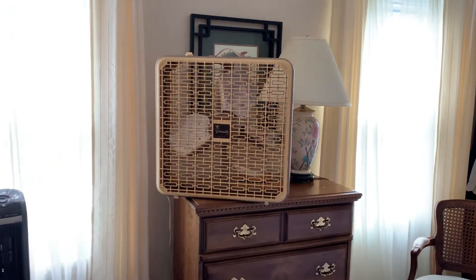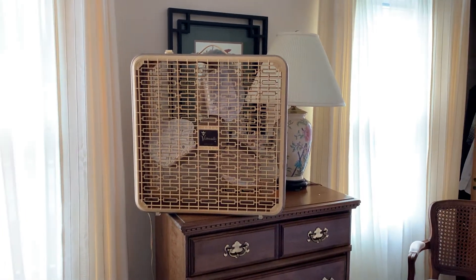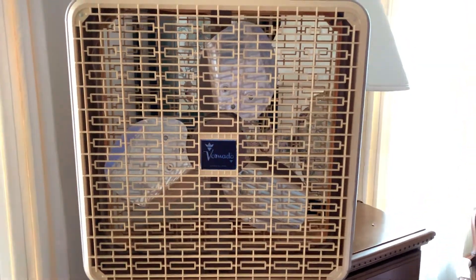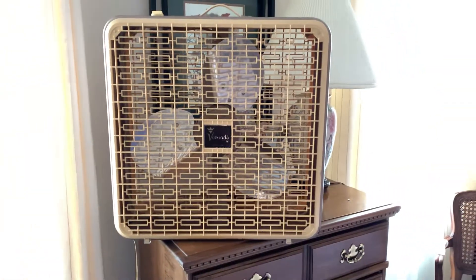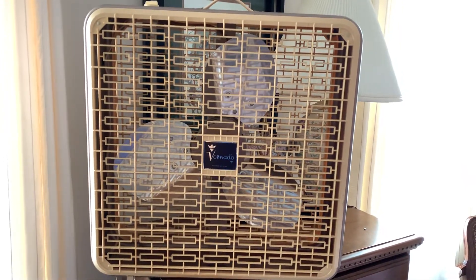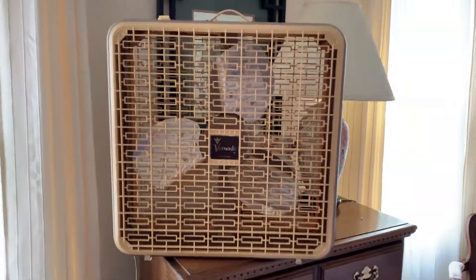What's up guys, welcome back to another video — it's me, Trash Salsa. Today we're gonna be taking a look at another new fan; they just keep coming. This is my Vornado model 810. This is a rare fan — this is the only video on YouTube I can find of this fan. The only other ones are a bunch of rebrands — Frigidaire, just Corvettes or something. This is the only one, so let's get into it.